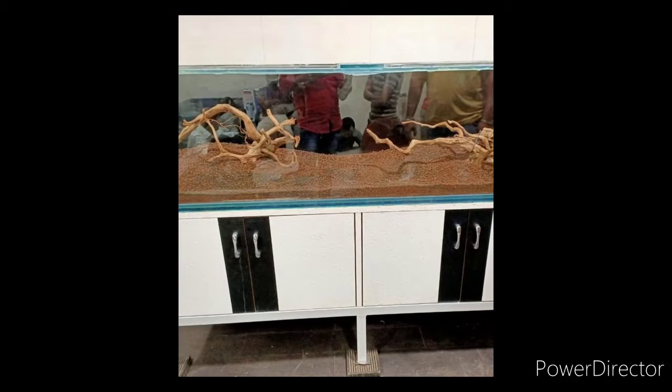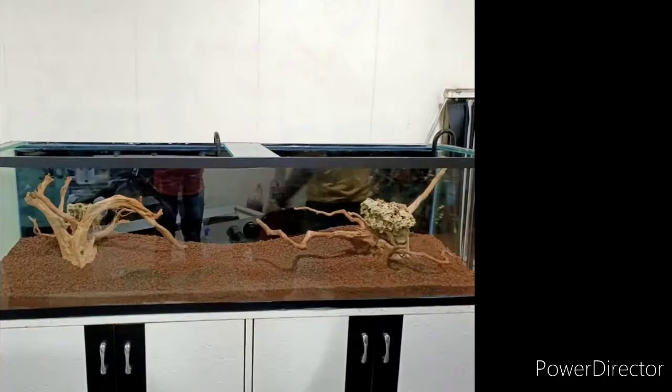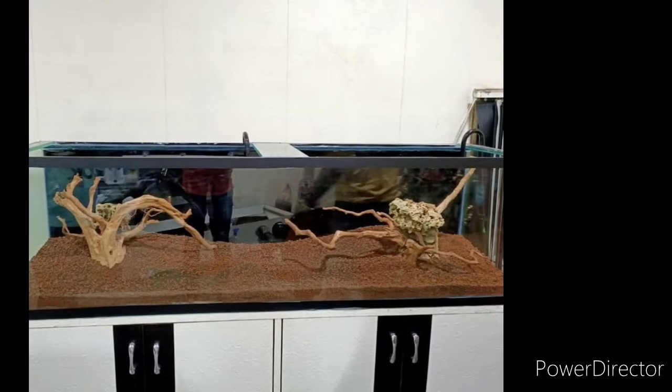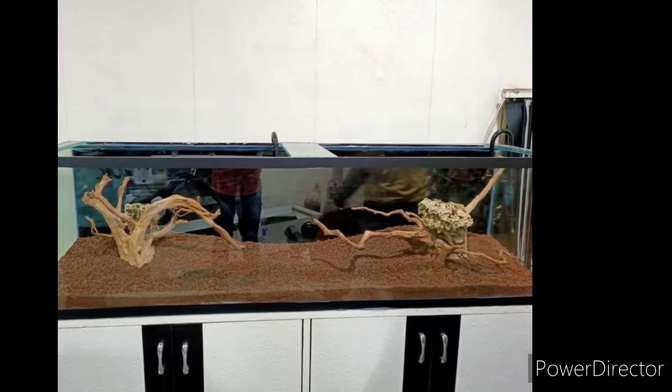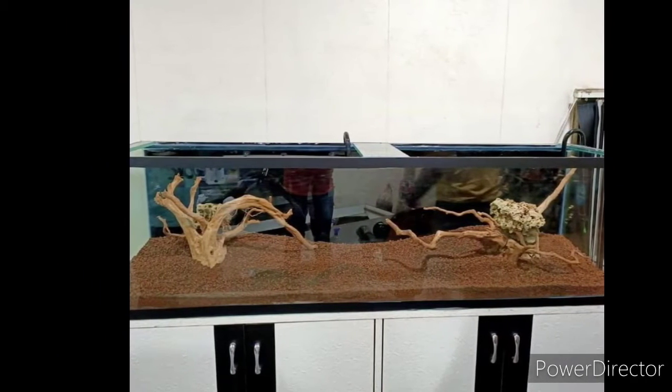I have tilted the driftwood on the left side and right side branches, so that when moss grows on it, it will look natural. And on the right side, I have placed a stone on it because that driftwood was not cured.